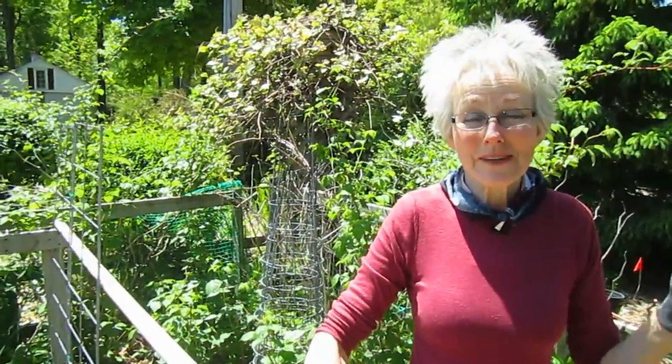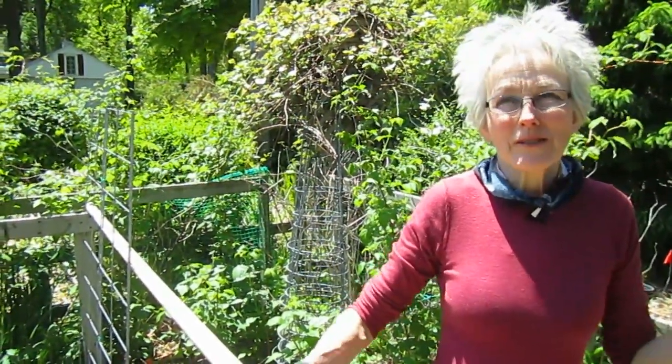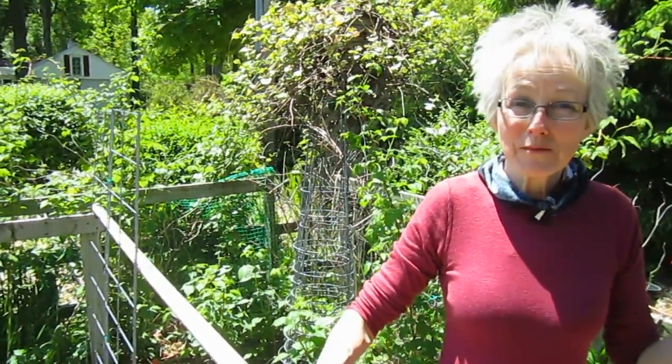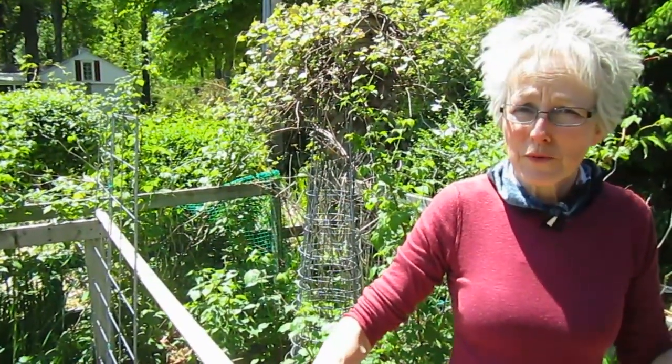Hi, this is Lynn from WisconsinGarden.com. Of all days, I now have a cold — I haven't been sick all winter, and the first day I'm really going to be planting vegetables, I get one. Anyway, it's beautiful out. Yesterday we planted perennials, and today we're going to start with the vegetables. The first thing we're going to start with, although it's pretty late, is peas and beans.